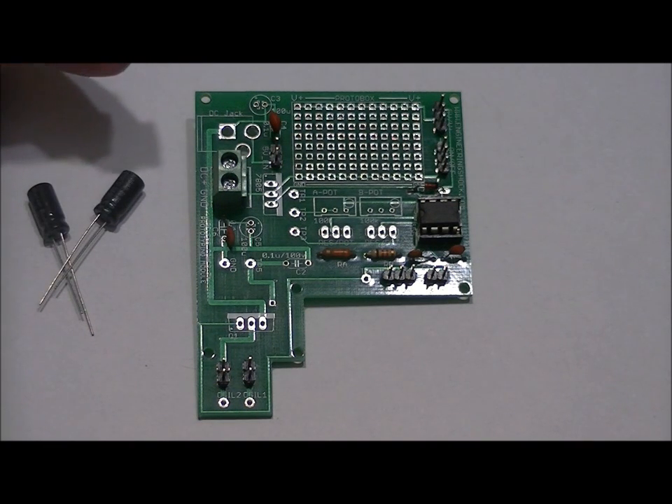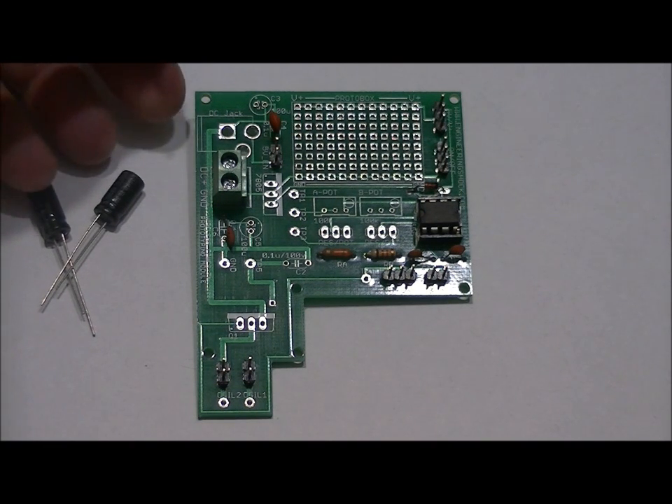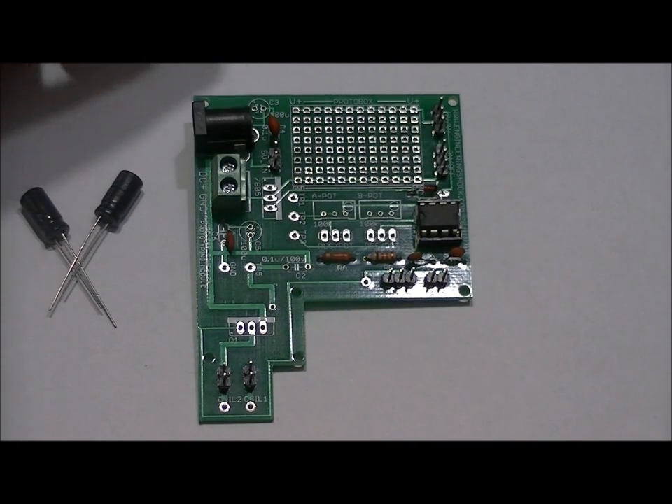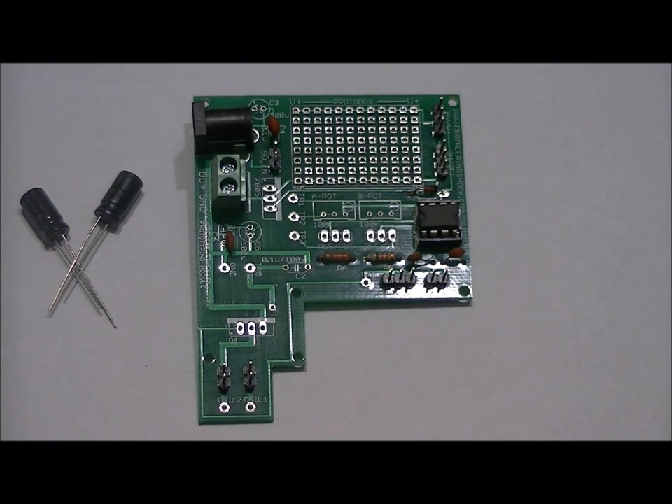The DC jack has three pins and fits in the slot labeled DC jack — it literally only fits in one way. Hold it down and don't apply a ton of heat at once. Apply a little bit of solder to every lead while holding it down, then do some correction soldering making sure there's a fair amount in each hole. Don't over-solder it, because this is a plastic-based component and you can melt it. Take care when soldering that into place.